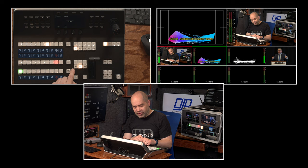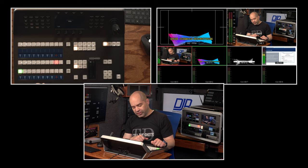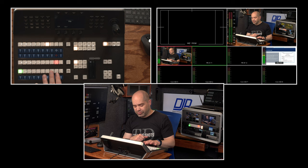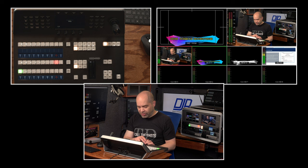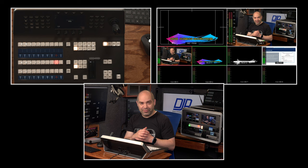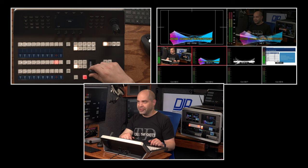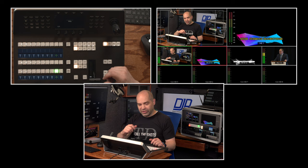There are also buttons to select the transition type used with auto: wipe, mix, dip, and DVE. Tapping the auto button performs whichever transition type you have selected. Selecting dip will dip through a color — in this case, yellow, before going to the next source. DVE does a DVE-style transition. The T-bar lets you do a dissolve at whatever pace you want; you can stop in the middle, pause, or even reverse it. Moving the bar top to bottom or bottom to top does the same thing.